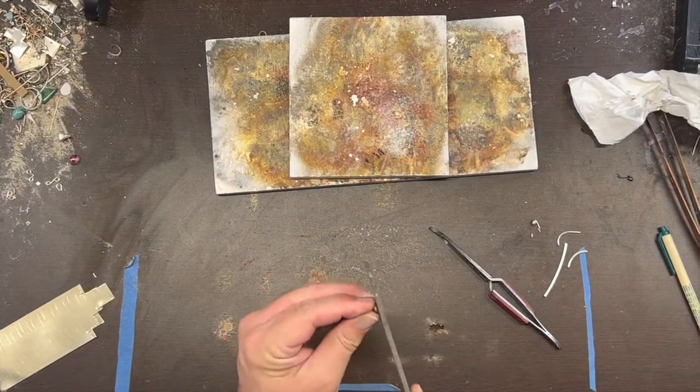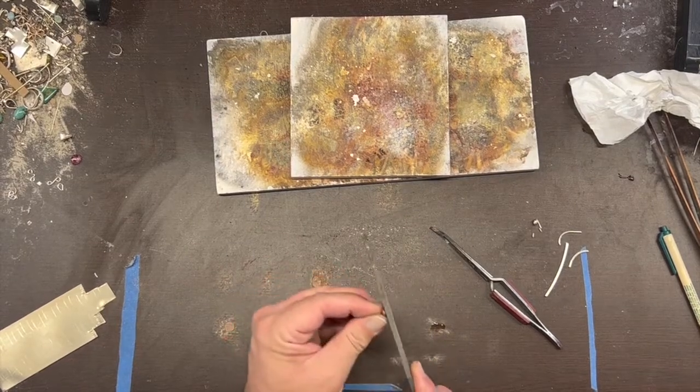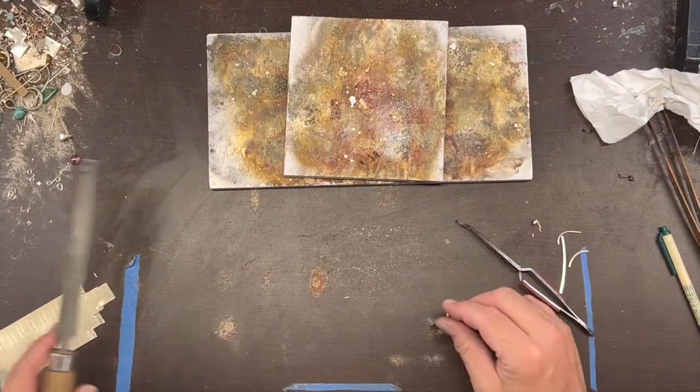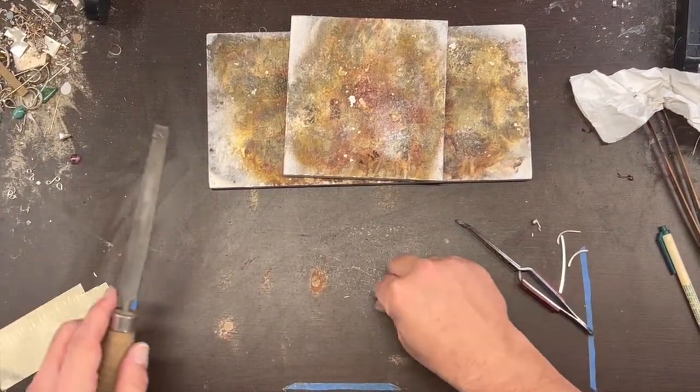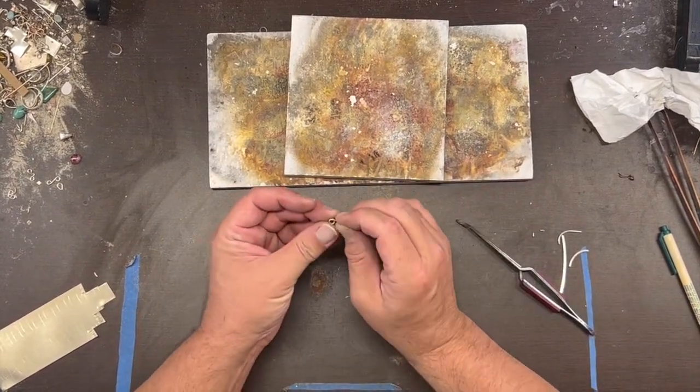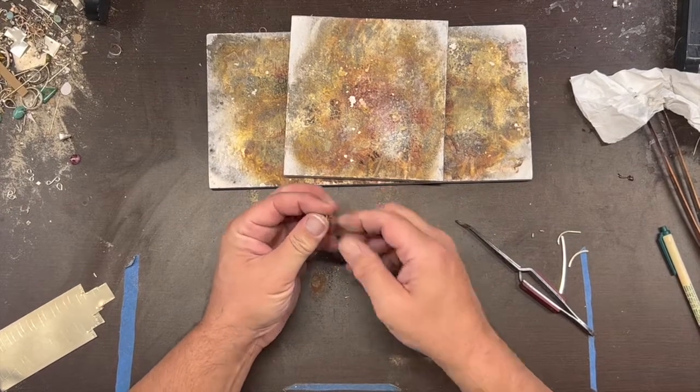I'm going to spend a little time flattening it out even more. That's good enough for now - we can clean it up more with the Dremel.